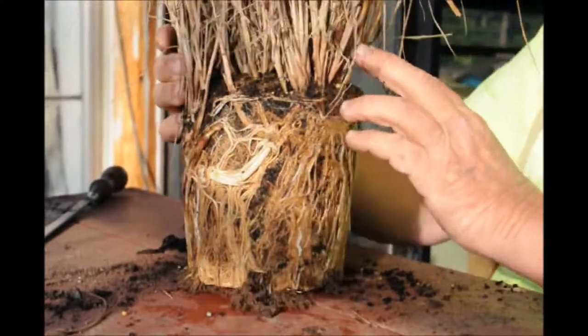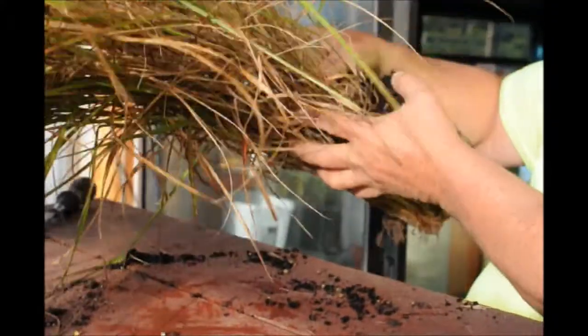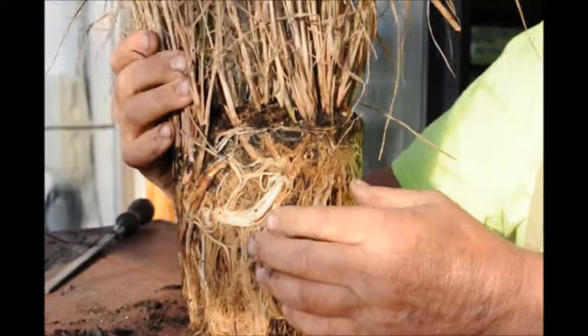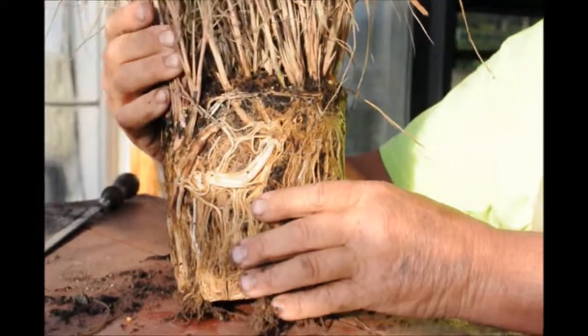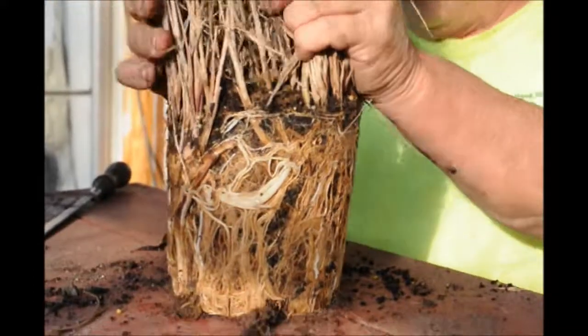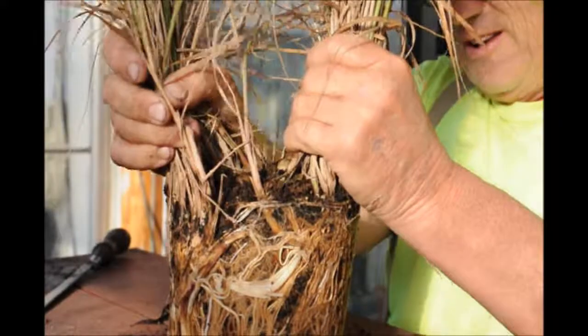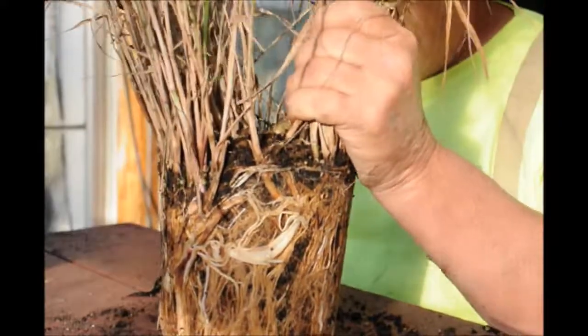This is a grass and it is pot-bound. It's a fairly large grass, and what we're going to do is cut these roots open and put them into four or five other little pots and have more grasses. What I like to do with this is — it's very difficult to rip this apart — so I use a cheater.